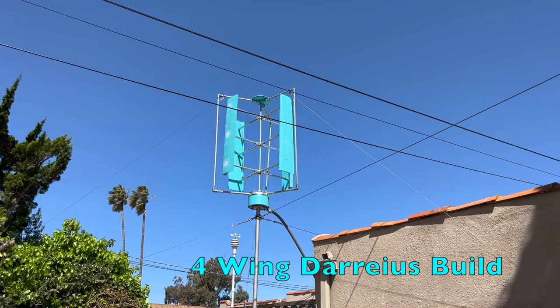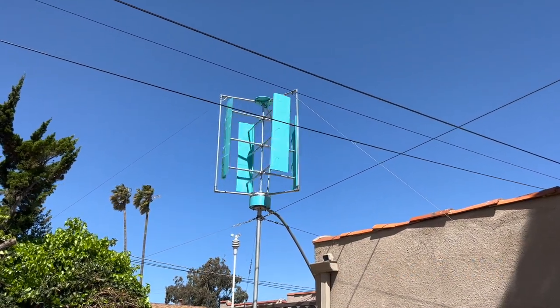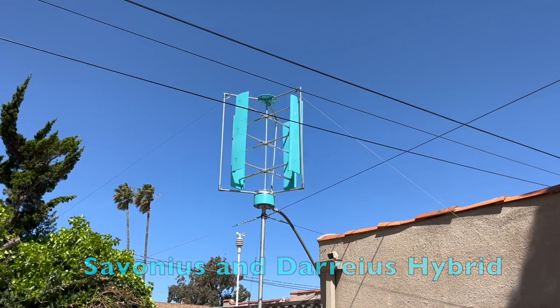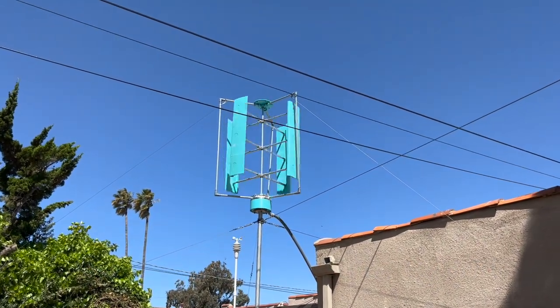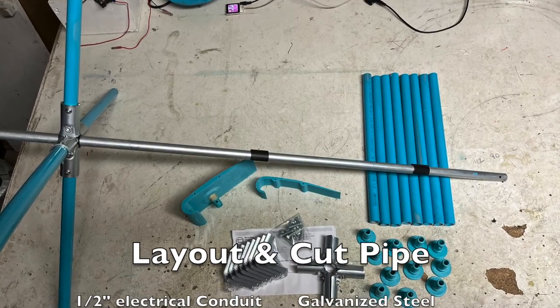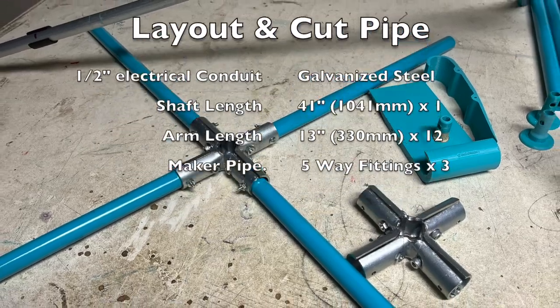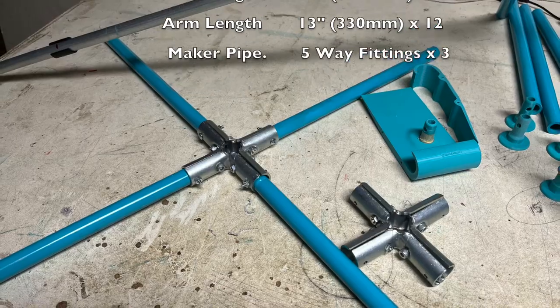I'll show you how to build my latest wind turbine wing set from scratch. I'm Dennis, thanks for watching. We use half-inch galvanized steel conduit for the shaft and arms. A maker pipe five-way fitting made this build easy.